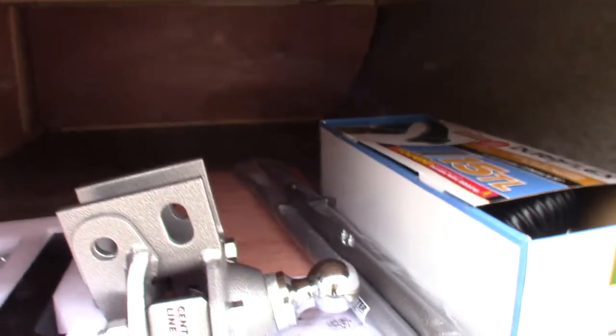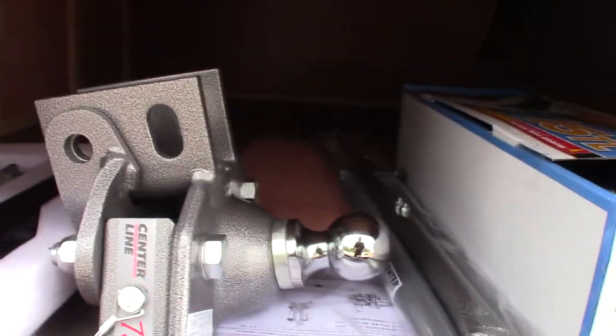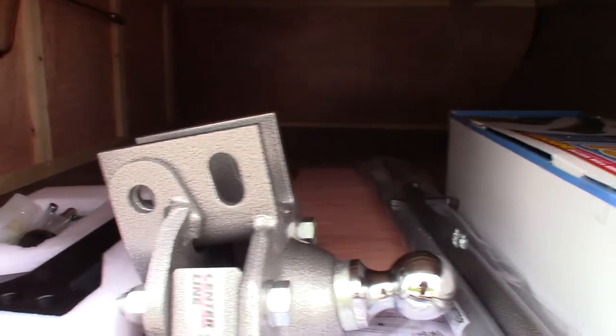This is your hitch. It's a Husky Centerline weight distribution hitch with built-in sway control. We'll show you how that operates when you pick up your trailer.